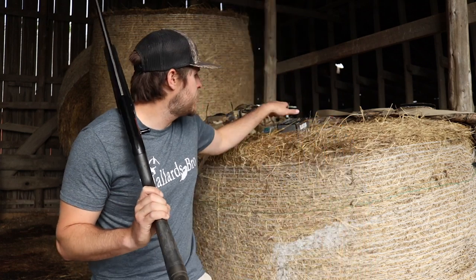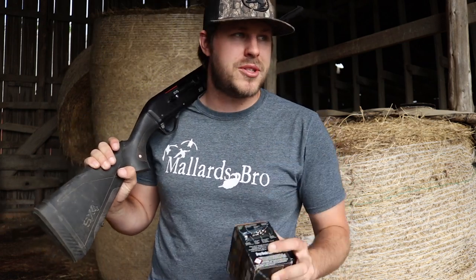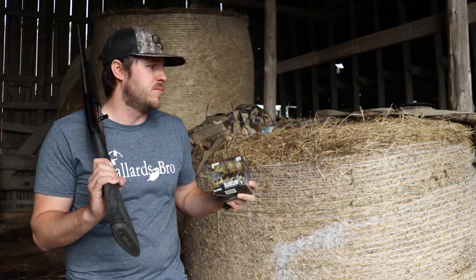Today we're going to be comparing some choke tubes. Last season I was shooting 3-inch #2 shot Black Clouds at ducks and 3-inch Double B's at geese. So we're going to be testing out the #2 shot in 4 different choke tubes.